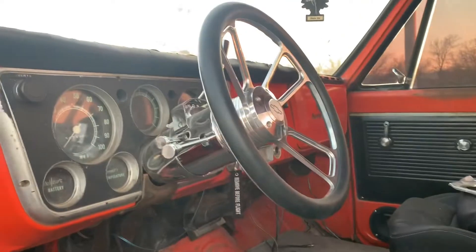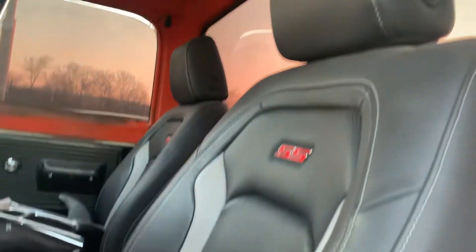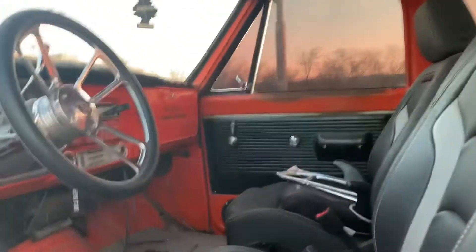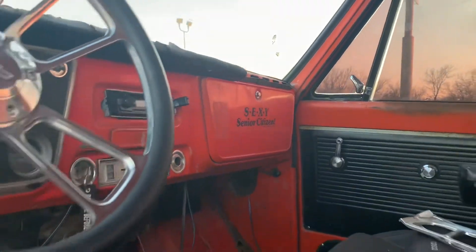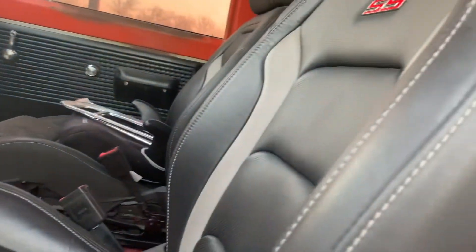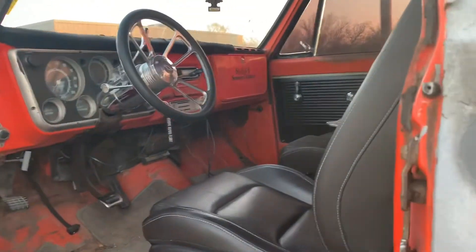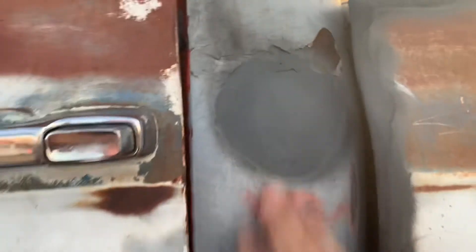Let's check out the inside — what we got going so far. I did change out the seats; we got SS seats out of a Z01. 'Sexy Senior Citizens' — that was my grandpa's sticker, I don't know who originally put it in or where it came from. But yeah, this is the reason why I kept this truck, just because I grew up in this one. Even got the old fuel tank setup blocked off.